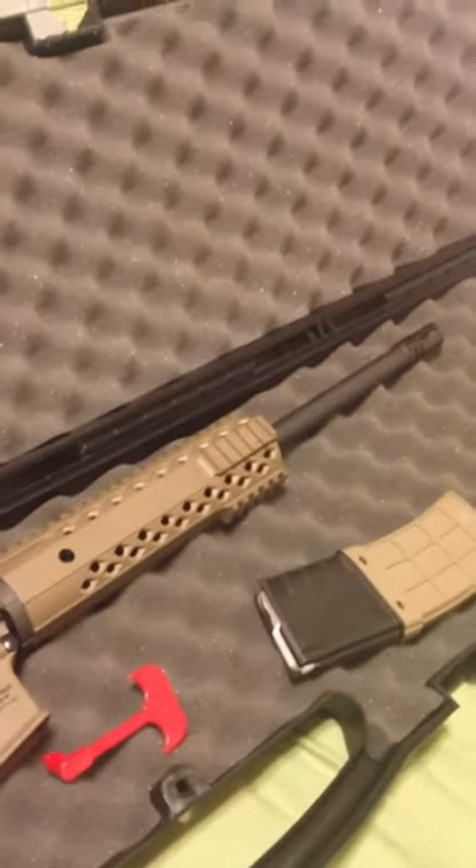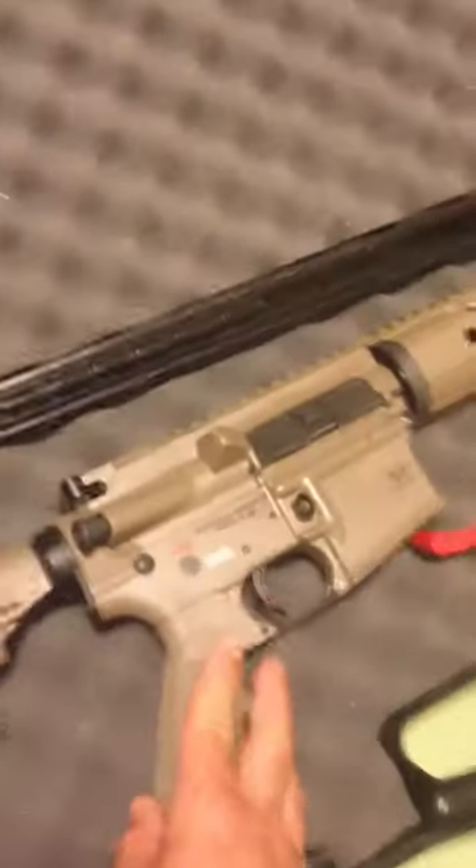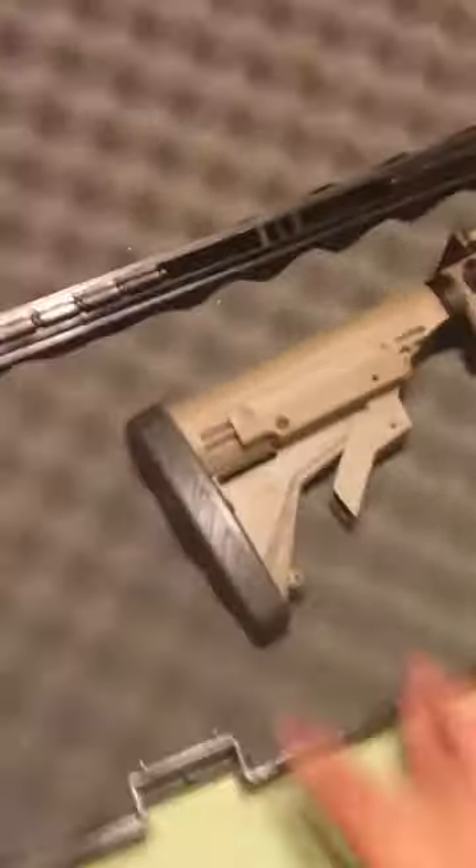What we have here is a Diamondback AR-15. It comes in this nice case, flat dark earth color, and it chambers the 223/556 NATO round. It comes with a nice Picatinny rail, 16.5 inch barrel, and a 6-position collapsible stock.